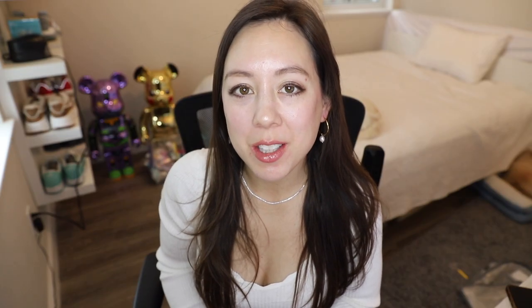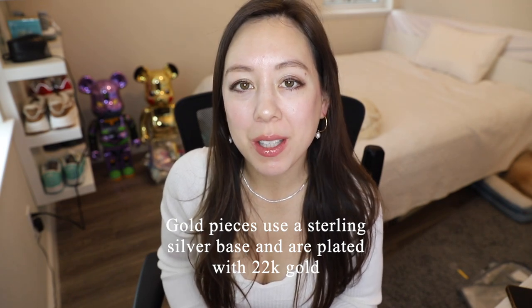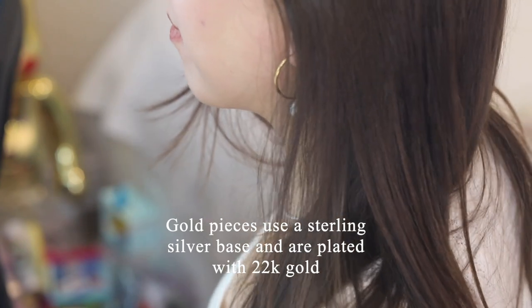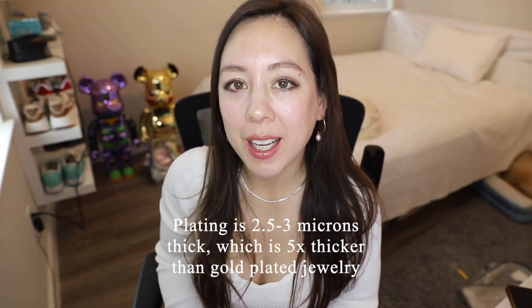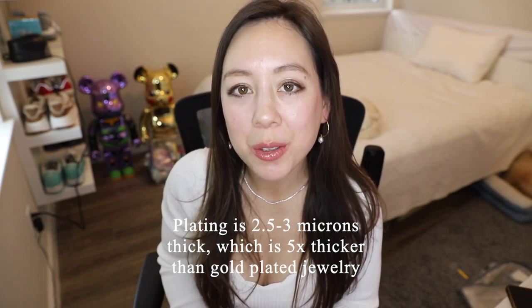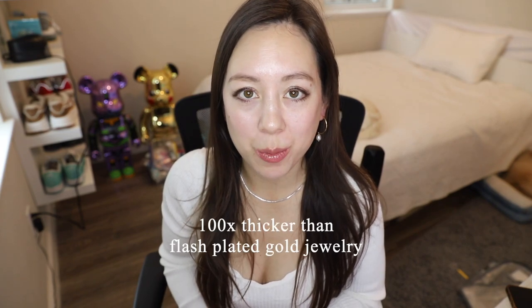One thing I like about this brand is that their gold pieces use a sterling silver base and are plated with a thick layer of 22 karat gold. Their plating is 2.5 to 3 microns thick — five times thicker than typical gold plated jewelry and a hundred times thicker than flash plated jewelry.